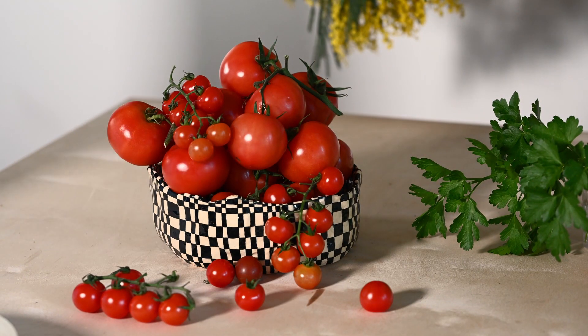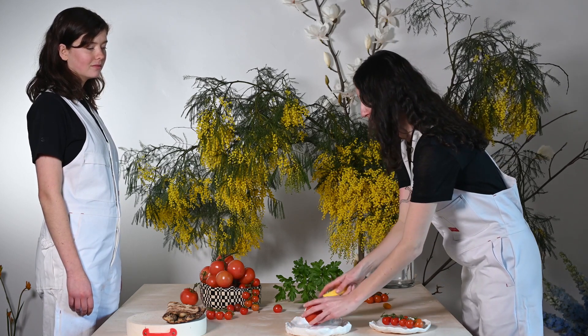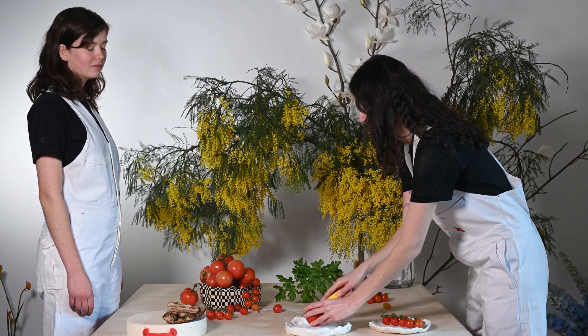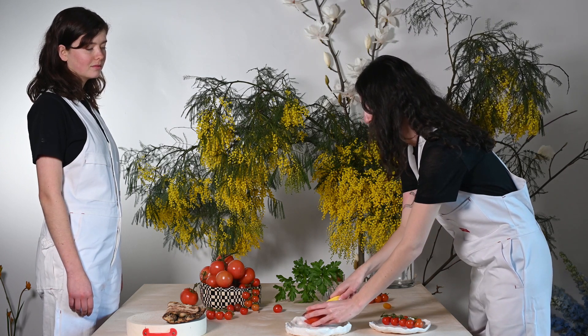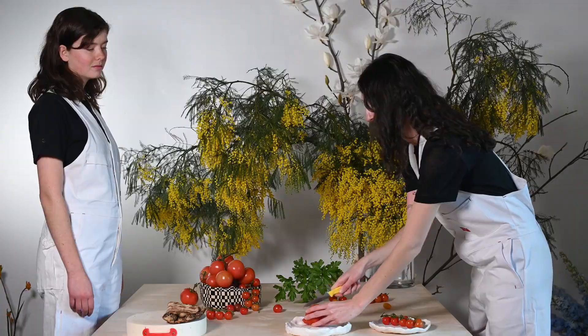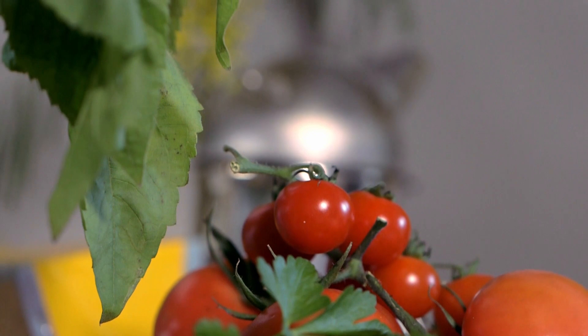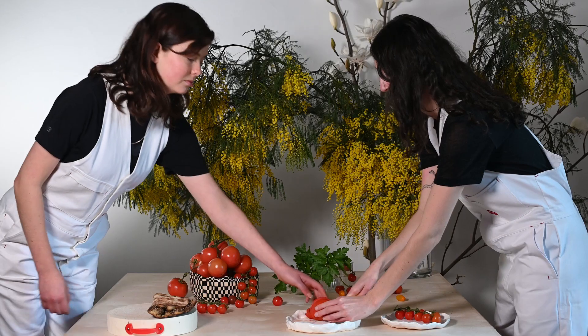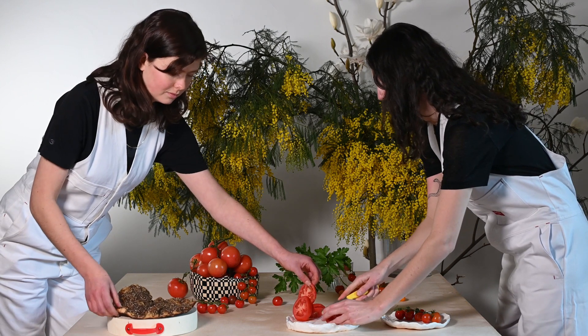Tomatoes are not pollinated by honey bees — they require buzz pollinators. The pollen in some flowers, like tomatoes and potatoes, needs to be shaken free, and honey bees can't do this. The bees that do this are called buzz pollinators. In plants that require buzz pollination, the anthers are tubular and the pollen is more or less inside that tube, so honey bees cannot gather it.